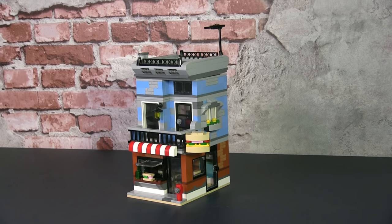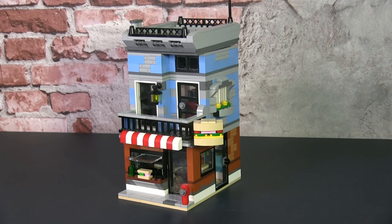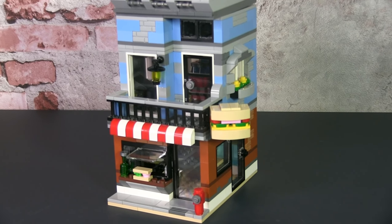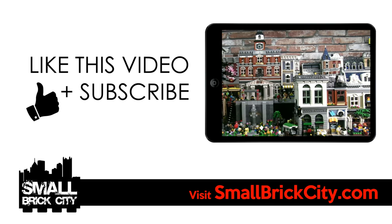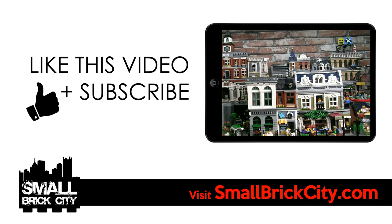Did you like the first build of our Small Brick Town Project? Let me know by leaving a comment and subscribe to our channel to follow the progress of all our mini modular buildings. This is going to be fun, so stay tuned as we churn out these buildings. If you enjoyed this video, like it and share it. Also head down to smallbrickcity.com — I know a lot of you haven't checked it out just yet. Stay tuned for the next video coming up soon.